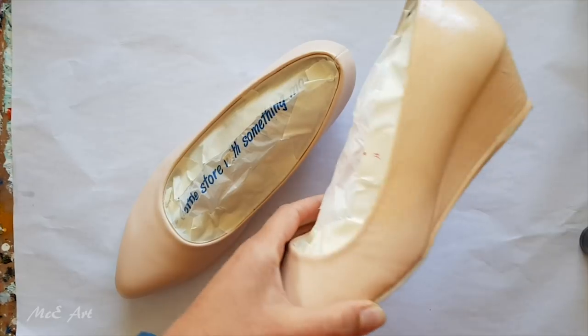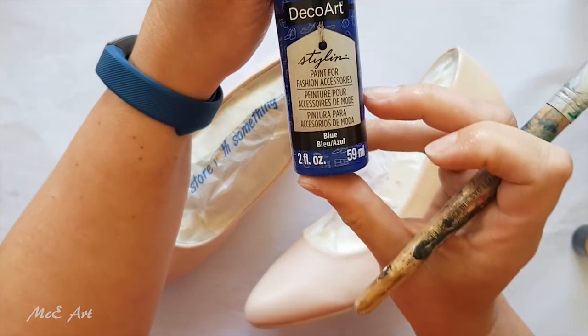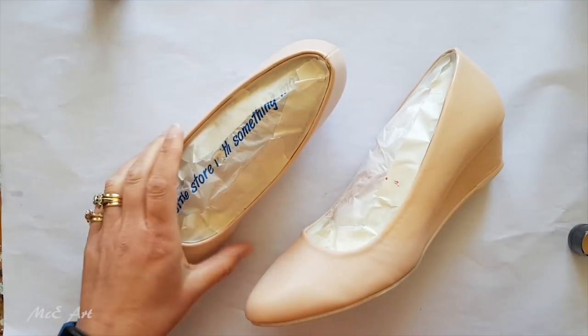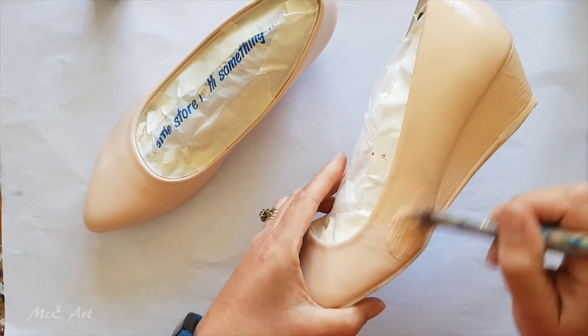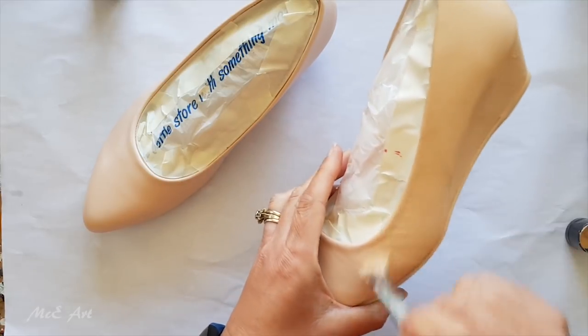Hello and welcome to Mickey Art. Today I am playing with Deco Art Styling, which is paint for fashion accessories. On the information that came with the box, it showed a pair of shoes.